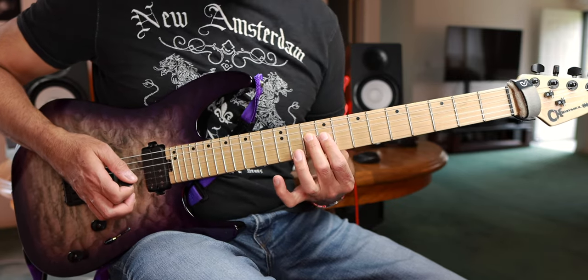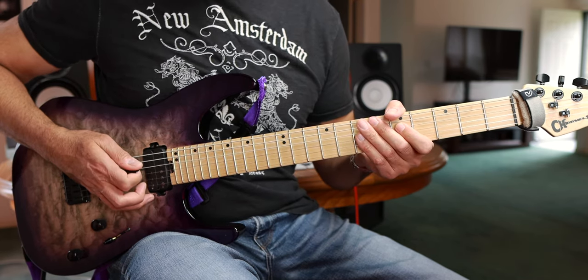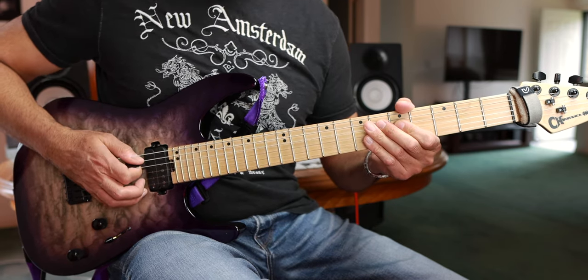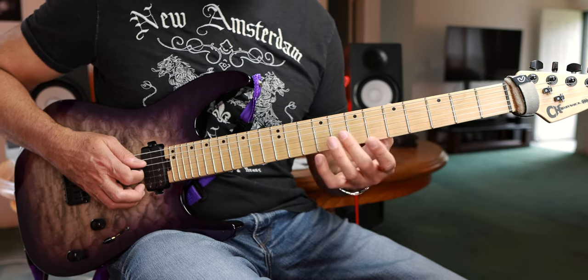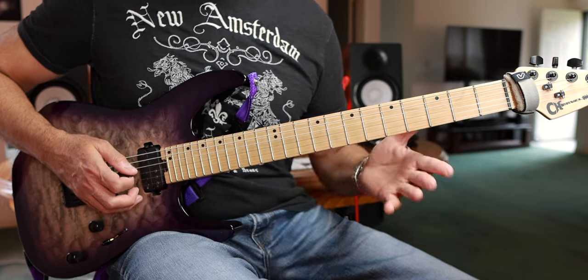We're starting with these couple of notes here with that nice slide down from nine to five. Then it's open string, then slide up five to seven. So so far we have that opening phrase.